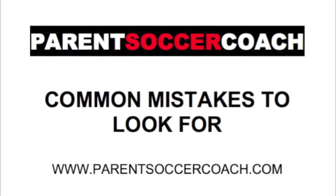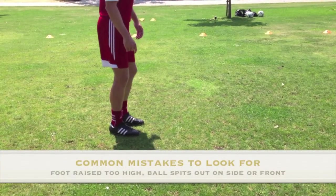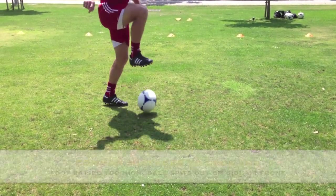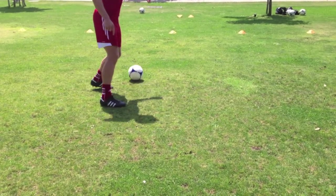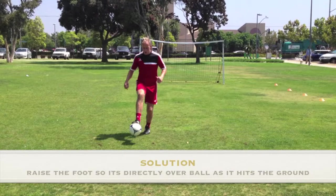Now let's take a look at some common mistakes that young players make when performing this technique and solutions on how to fix them. Common mistake number one is that the player brings the controlling leg too high and the ball bounces up into the foot and out to the side or far in front. The goal is to get the ball on the ground in one touch, so the sole of the foot must be directly over the ball as it hits the ground. To get this, you need to bring the controlling foot out early when the ball is at head height.